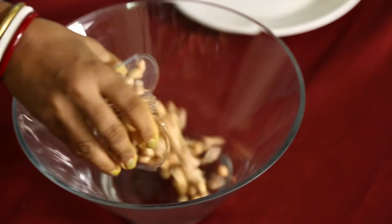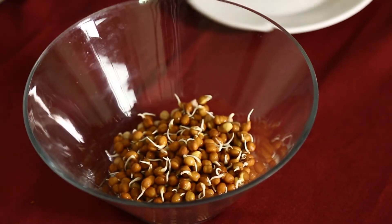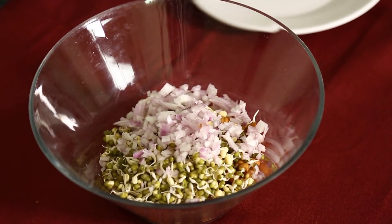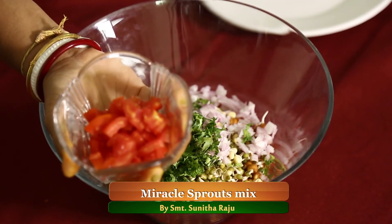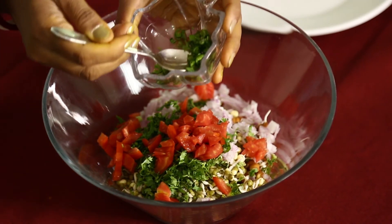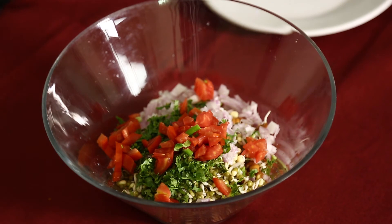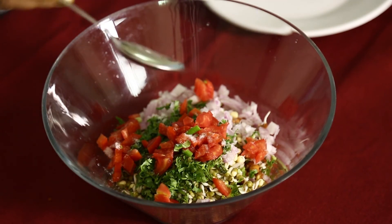Sprouted peanuts, sprouted Bengal gram, sprouted green gram, chopped onions, chopped coriander, chopped and deseeded tomatoes, chopped green chilies deseeded. Lemon juice and salt to taste. Mix everything.